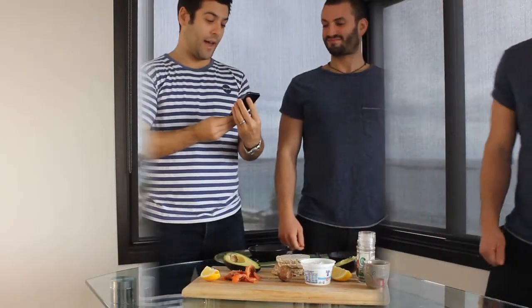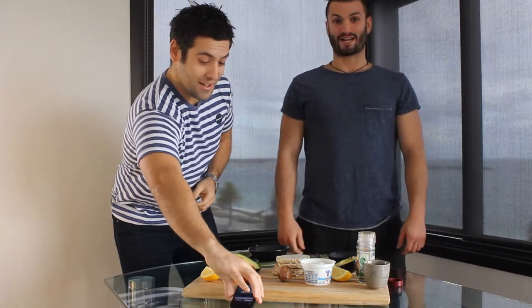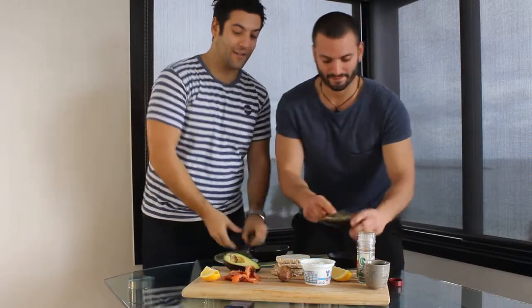So we're going to get right into this. First one to finish before 30 seconds wins. You up for it? Let's get started. We're going to count down 30 seconds. Five, four, three, two, one. Let's go.